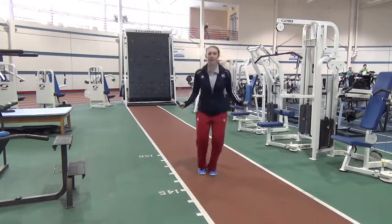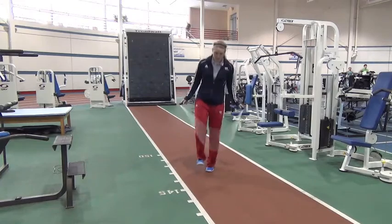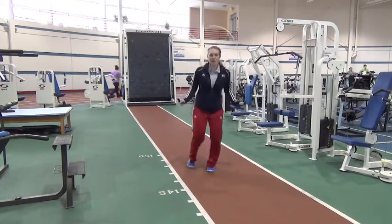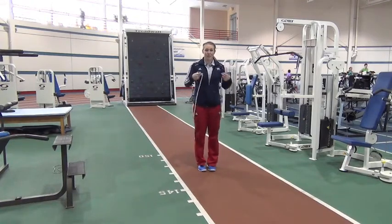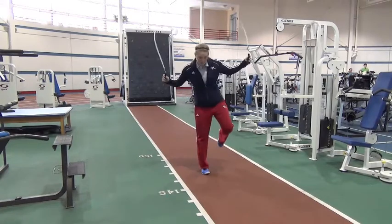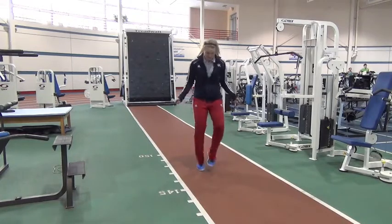Then from there, start to add in some single leg stuff — where you shift your weight over onto one foot and do some single leg jumping. A progression with this one is my favorite, called the speed. I'm going to stop for a second so you guys can see how this starts. With the speed, the jump rope goes under each foot individually — under one foot, then under the other foot — and it's like you're running. This is my favorite.